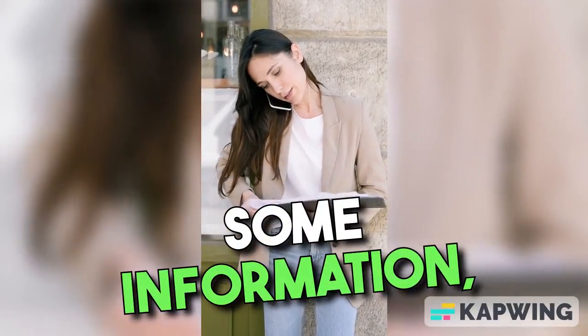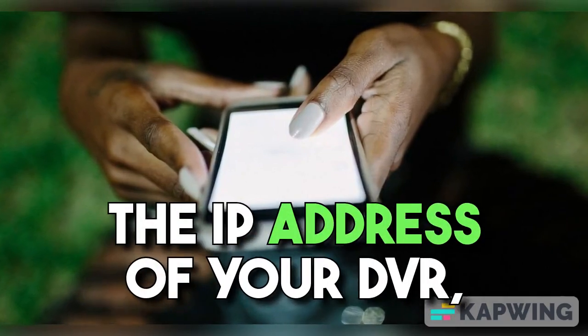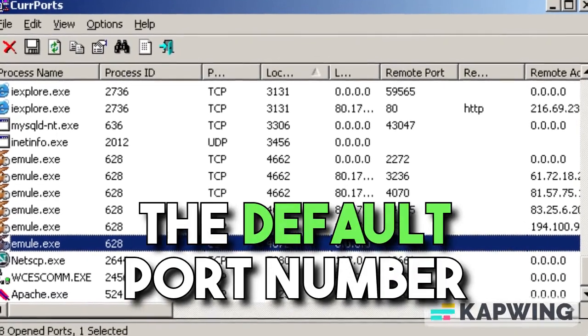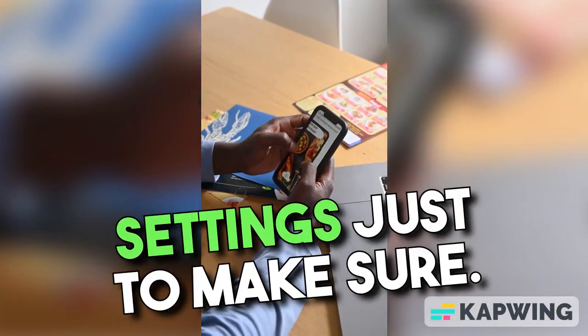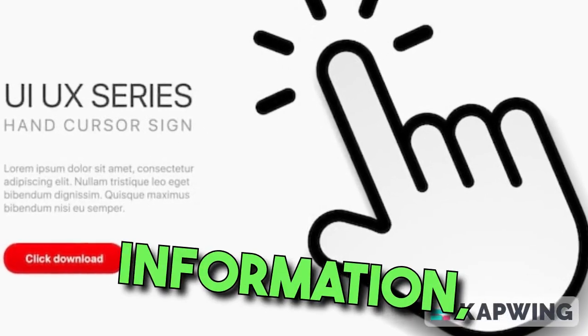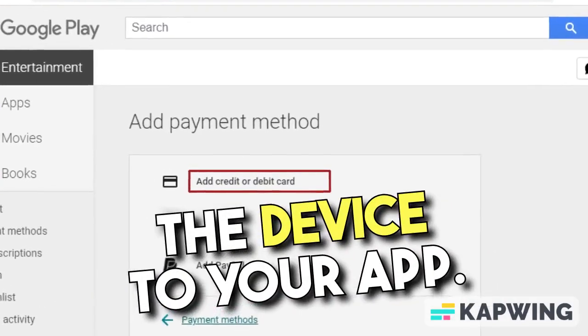You'll be prompted to enter some information, such as the device's name — you can choose any name you like — the IP address of your DVR, and the port number. The default port number is usually 800, but double-check your DVR's settings just to make sure. After entering the necessary information, tap on Save or OK to add the device to your app.